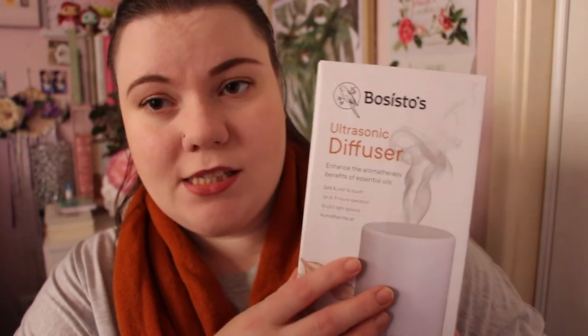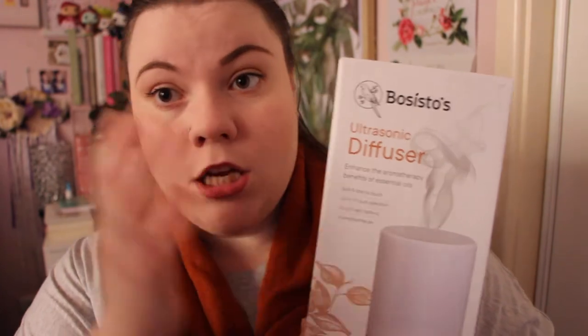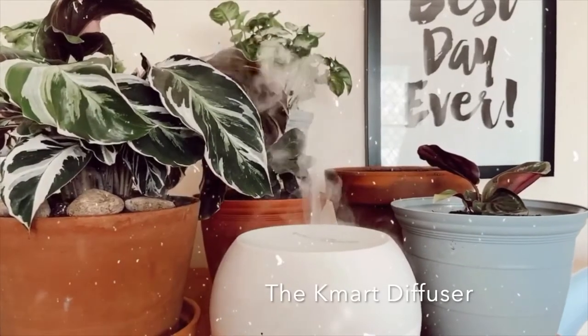If you are a houseplant lover you'd know calatheas are quite tricky. This is my second white fusion calathea. My first one I got from Flower Power — it wasn't very healthy, it was quite brown and not really good looking when I bought it, but that was the only one they had left. One of my main tips for calathea growth is using a humidifier or a diffuser.